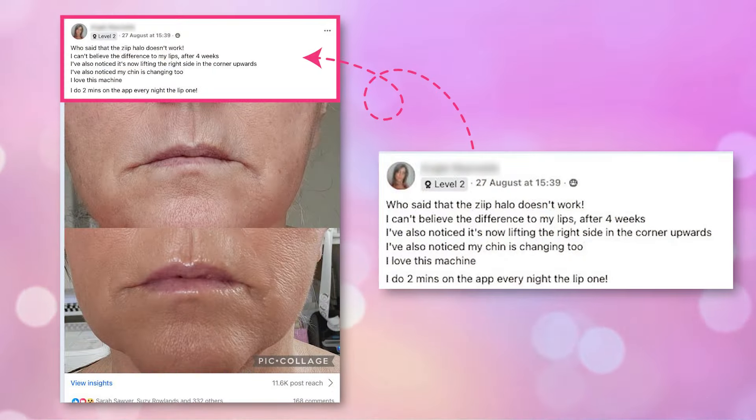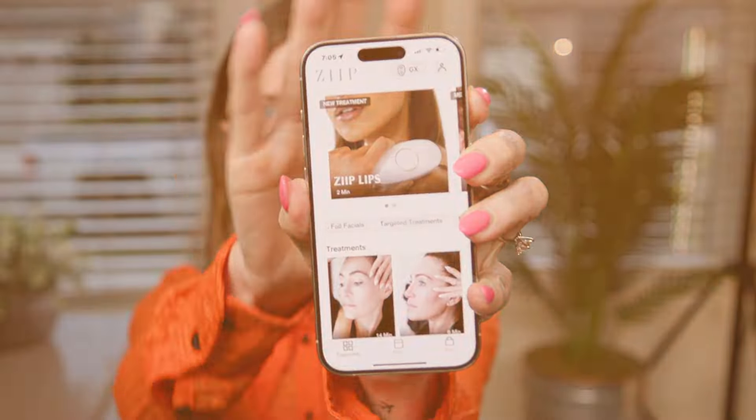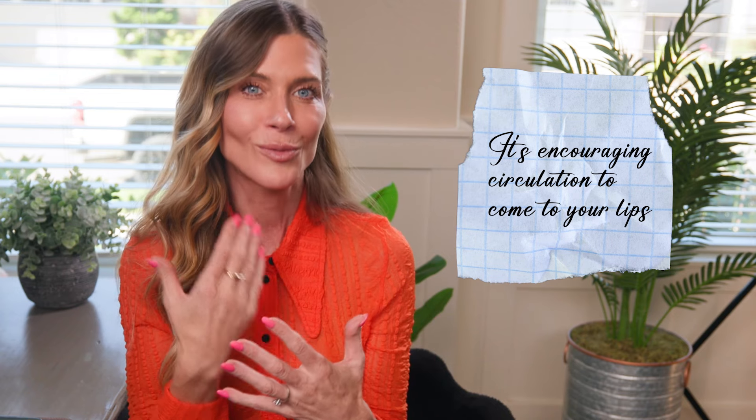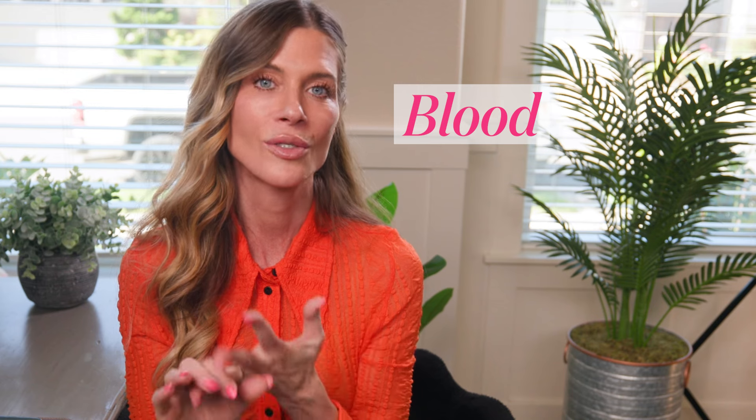I want to share just a couple of things. One person in my Facebook group so kindly said we could use her before and afters in a video. She's been doing the lip program for a few months and is finding she's getting results that are staying. I think that is amazing anecdotal evidence for a program that is only two minutes long. What is happening when you do the Ziip lips program is that it's encouraging circulation to come to your lips.